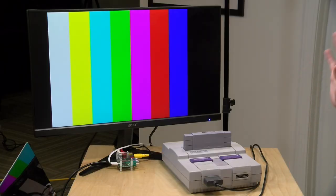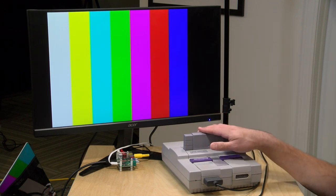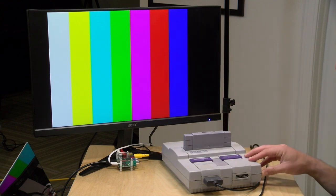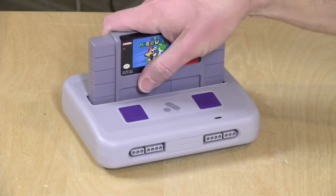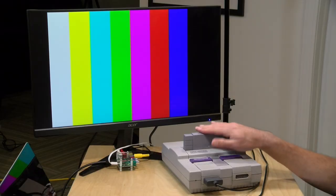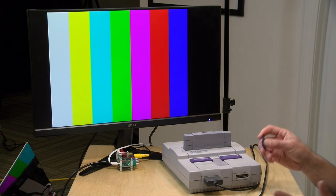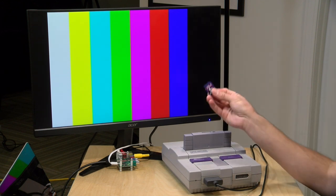For hardware today we're using an original Super Nintendo console. I think it's awesome to demo flash cartridges on original hardware — it adds real authenticity. This would also work equally well with the Super NT from Analogue, which is an awesome clone console giving you pristine 1080p output. But I wanted to use original hardware today, which means the video quality won't be spectacular. I'm using a line doubler to bring the video in, which I'll explain in a second.